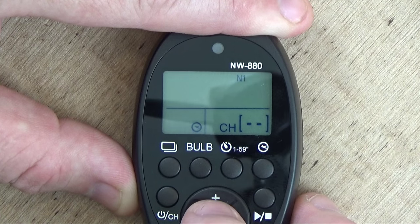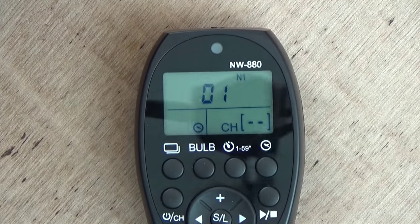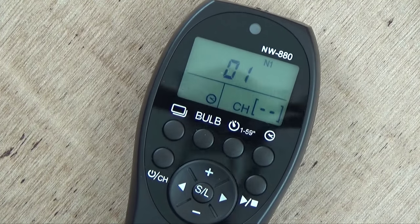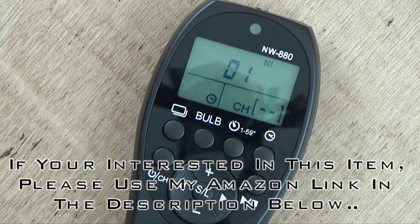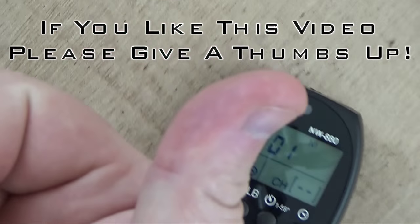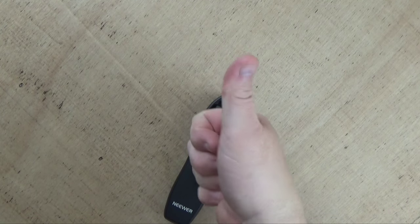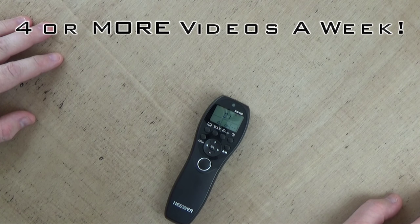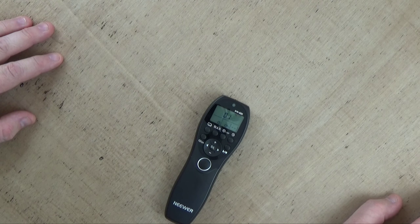That's how to set up and use the Newer NW-880 intervalometer. I hope everyone liked this tutorial and found it helpful — it explains how to set up this thing, because it was quite a challenge to figure out using the supplied instructions. Overall it's a really good intervalometer and I highly recommend it. If you liked this video, give me a thumbs up — it's always highly appreciated. And if you're not subscribed to my channel, please subscribe — it's free, and it lets you know when new videos come out. Thanks for watching!